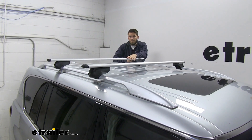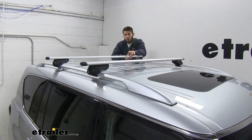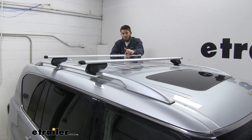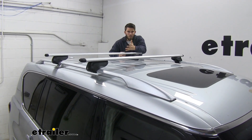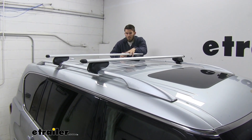Up top you can see we have these nice aerodynamic crossbars. These are going to be 58 inches long, so that should be plenty of space to get your rooftop accessories loaded up. That aerodynamic shape is going to help cut down on wind noise and drag — especially compared to a square or round bar roof rack system, you'll have much less noise and drag.